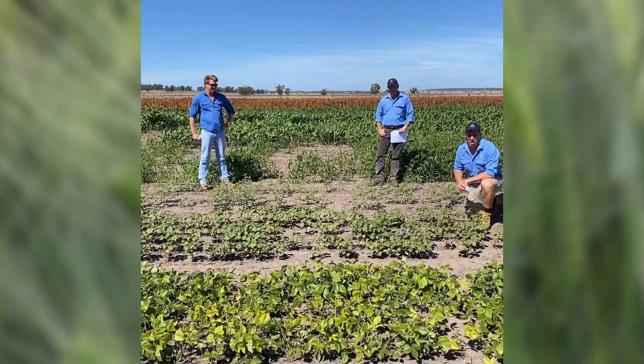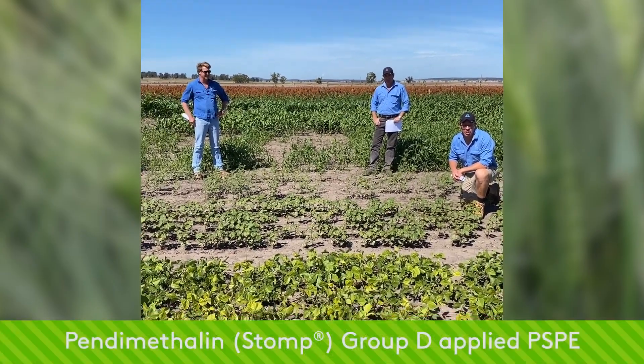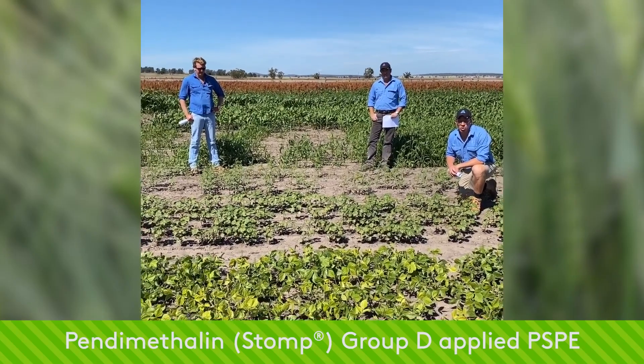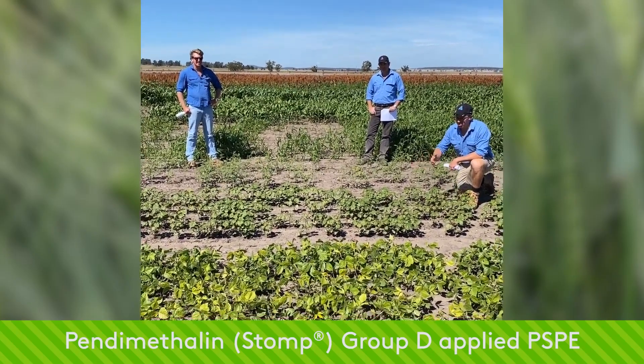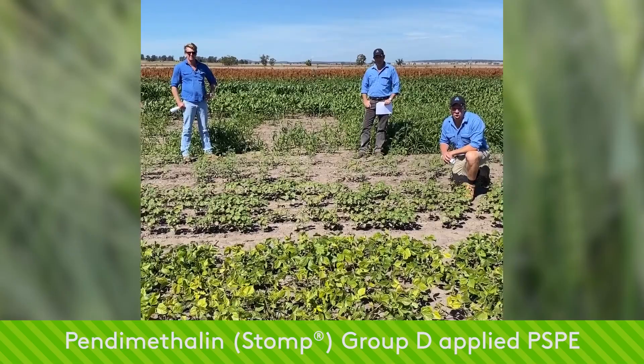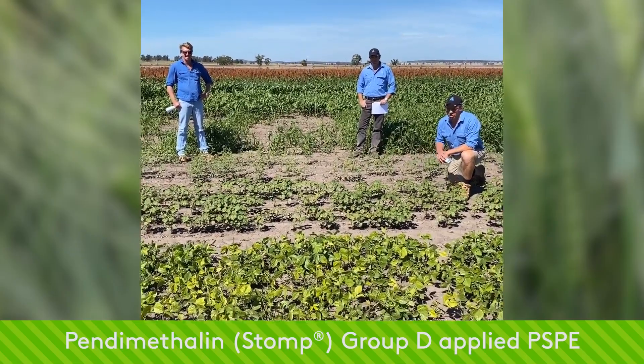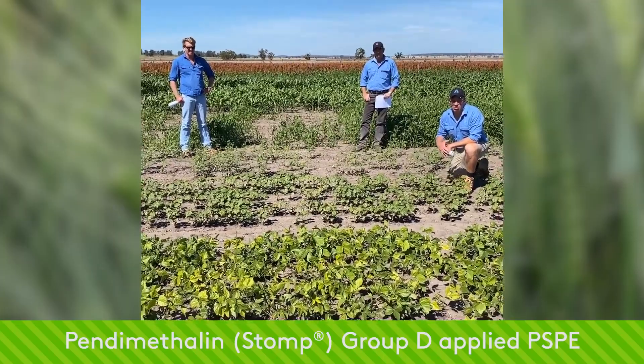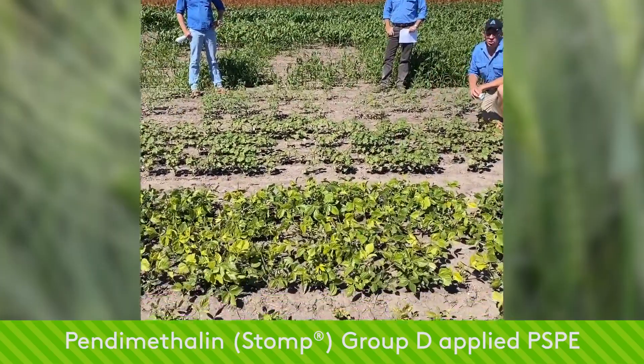I'm sitting in front of the Group D treatment here, pendimethalin, applied at 3.3 litres, high sowing pre-emergent. This is a product commonly referred to as Stomp and is registered for use in our cotton systems, and it's also got registrations on the label for mung beans and also pigeon peas as well.